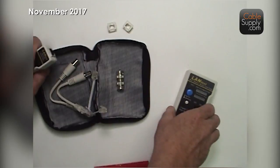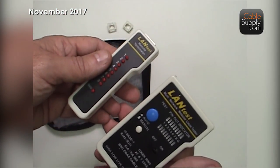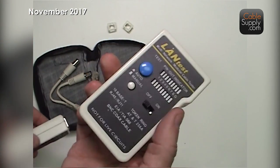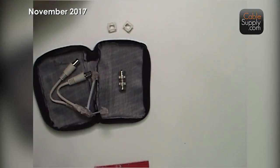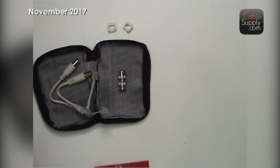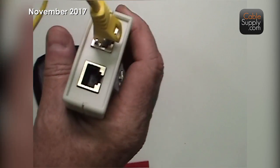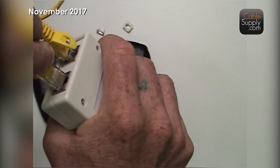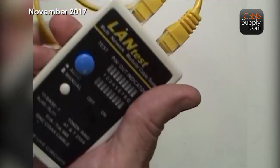It comes with a base and it comes with a remote, and this is really an ingenious idea. First of all, it's inexpensive — that's what's great about it. It's going to test things like patch cords. The base has two RJ45s. It tests CAT3, CAT5, CAT5e, CAT6, CAT6A — anything that's an RJ45.